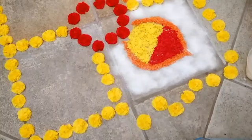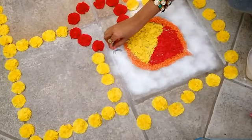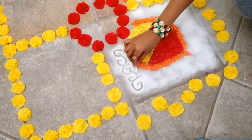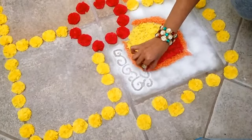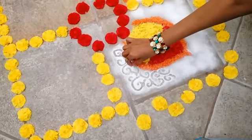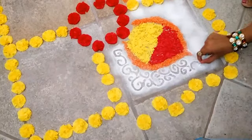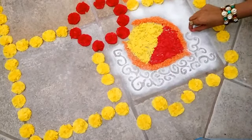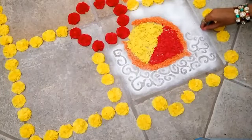Now using a cotton ear swab, just draw some patterns onto the rice flour — like swirls or any other pattern you like. You don't need to be symmetric; just draw some freehand patterns of your choice.